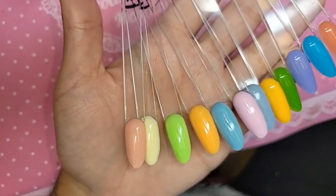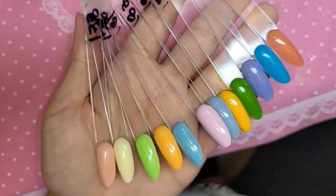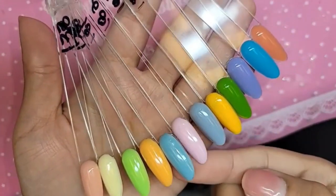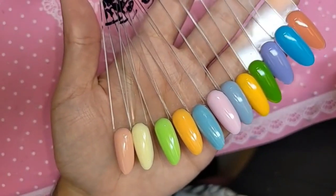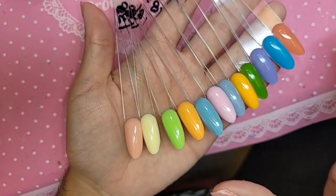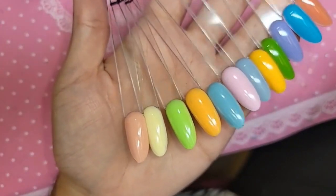Look how pretty that is — they're so beautiful. And even though they are marketed as spring/summer 2022, these colors are year-round colors that you can never go wrong with. They're great to have in your collection, great for every skin tone, every occasion, and they're super pigmented — one coat coverage. Just really sickening.